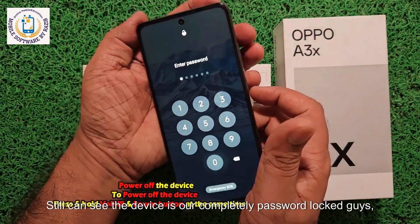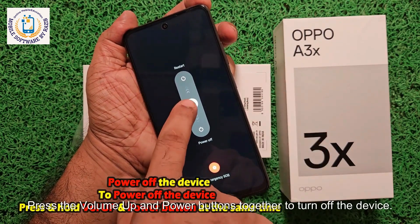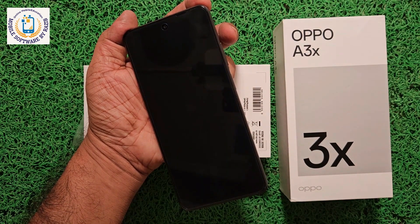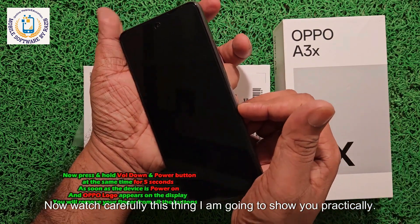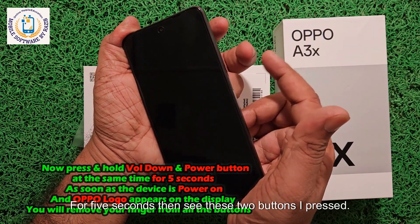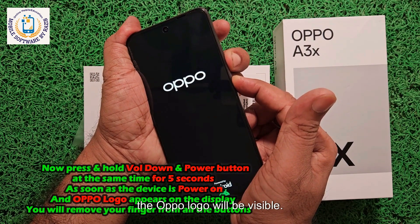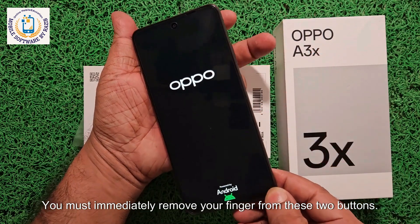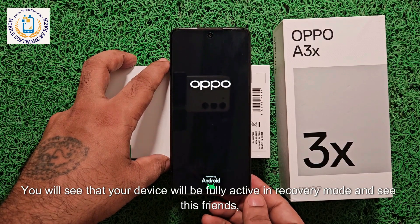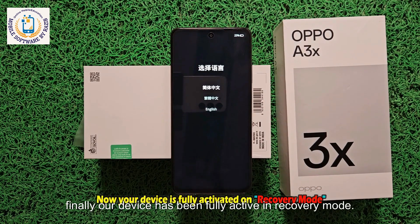You can still see the device is completely password locked. First, you have to power it off — press the volume up and power buttons together to turn off the device. The device is now powered off. Now watch carefully: press the volume down button and the power button together for five seconds. As soon as the device turns on and the Oppo logo is visible, immediately remove your finger from these two buttons. Now wait a maximum of five seconds. You will see the device become fully active in recovery mode, and here it is — the device has been fully activated in recovery mode.